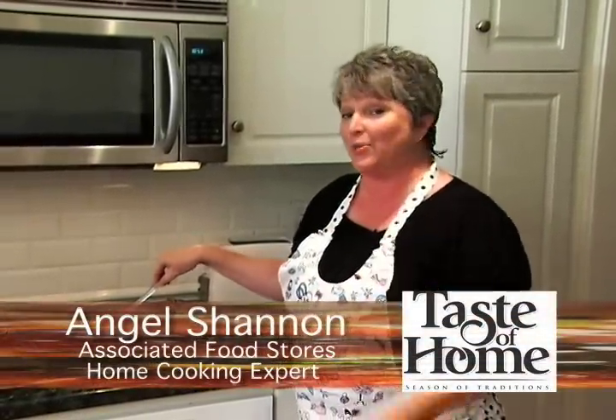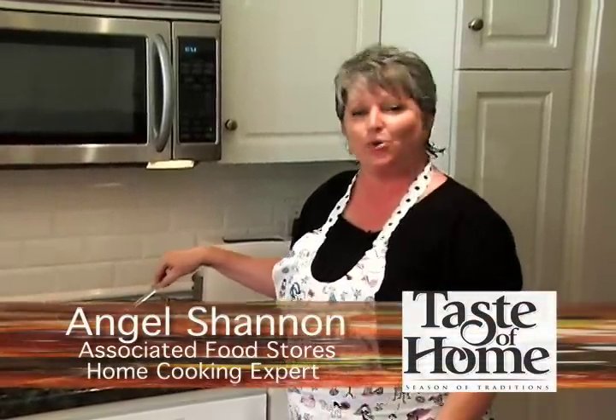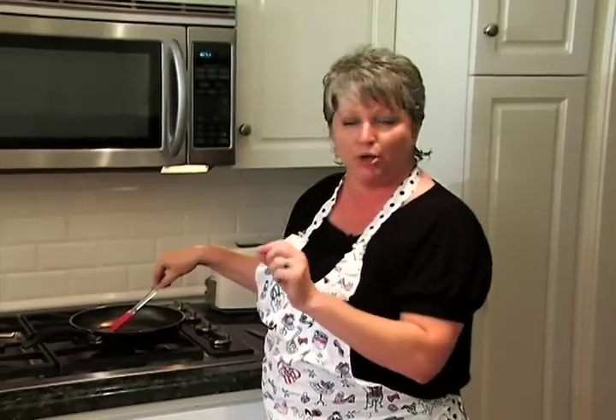It's time for another Taste of Home with me, Angel Shannon, and you and Western family. There's nothing quite like shrimp and marinated artichokes that go together really well to make a fabulous dip.